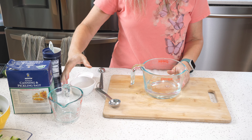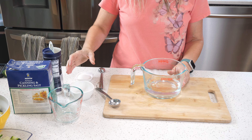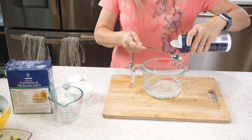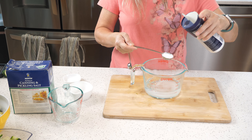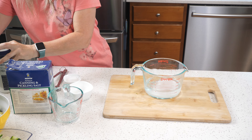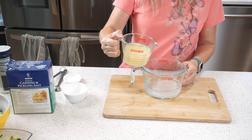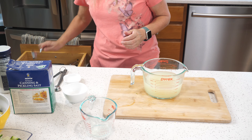Let's start by making the brine. I'm going to add water and a small amount of vinegar, then some white sugar and some salt. You can use kosher salt or pickling salt, but I wouldn't recommend table salt because it will make your pickles cloudy and not pretty. I use a lot more lemon juice than vinegar in this recipe because I really like the brighter flavor of lemon juice in a pickle.